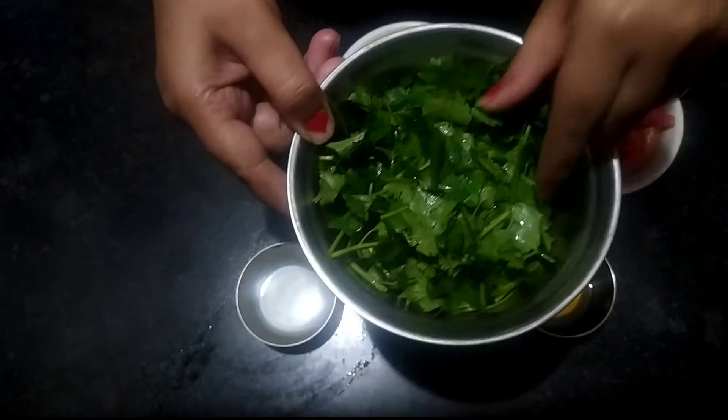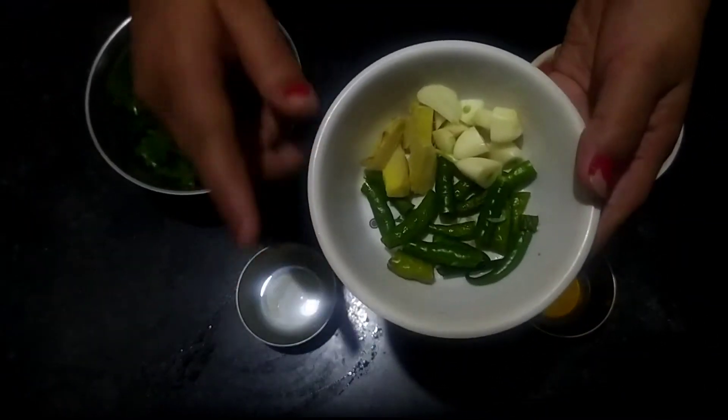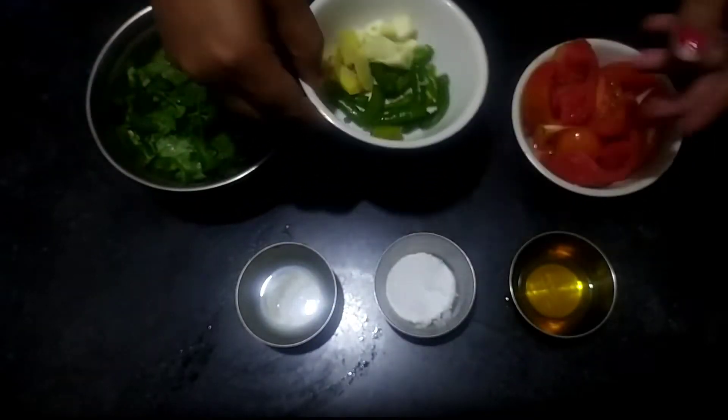I am taking the ingredients here. I have a fresh bowl of coriander, which I have kept in the bowl. I have a little bit of salt and some honey.